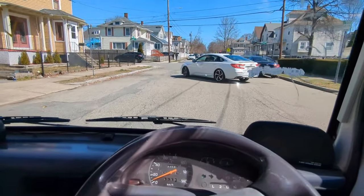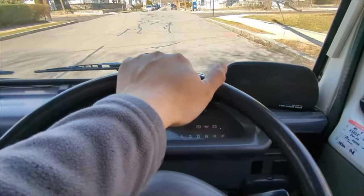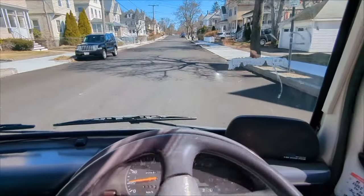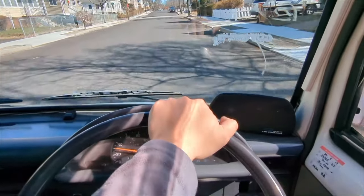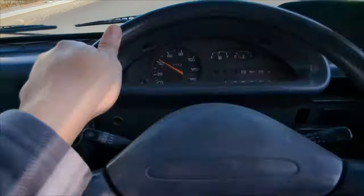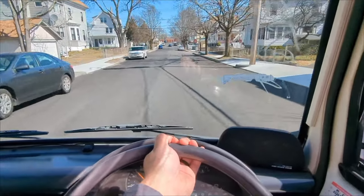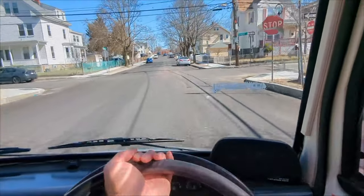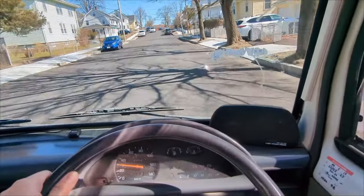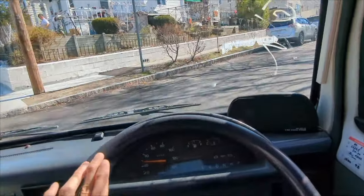Let's go through some bumpy streets around the neighborhood here and see how that goes. This is very smooth — it handles bumps very well. This van is all kinds of fun, but fast is not a thing.